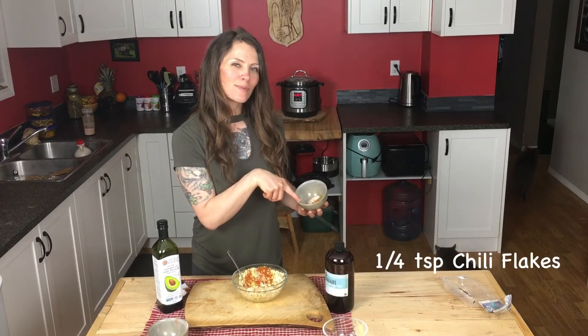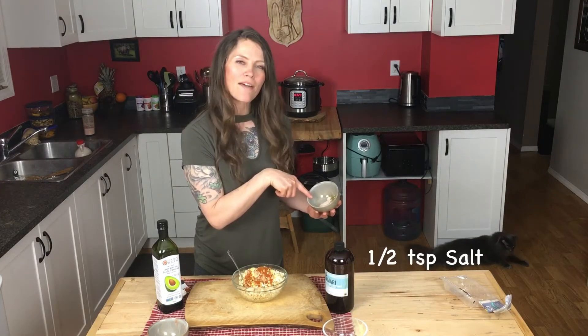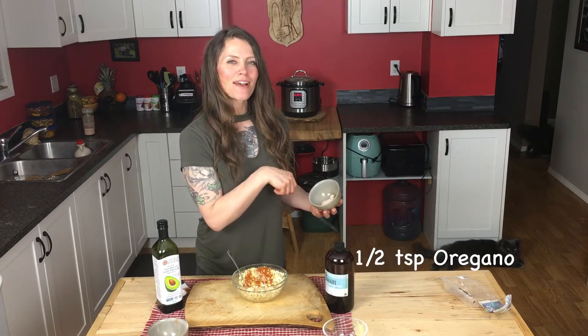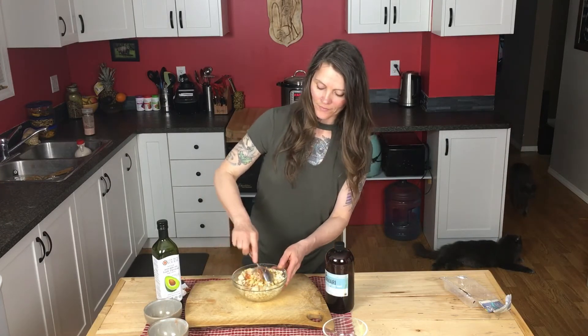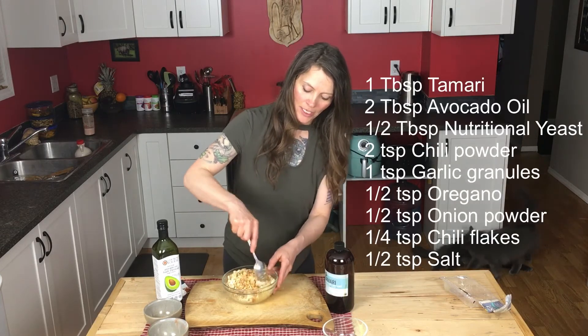There's a half a teaspoon of chili flakes, half a teaspoon of salt, and a half a teaspoon of oregano. Mix that all up so it's all coated with these ingredients.